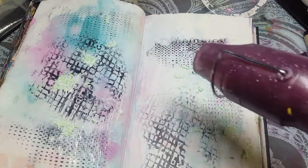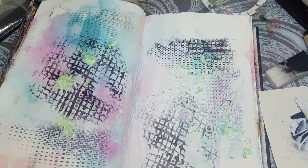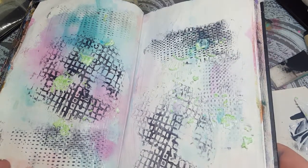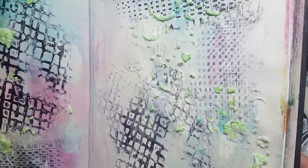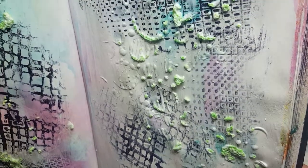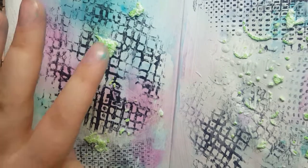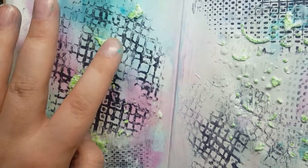Okay, this will be loud for a minute. So it did add a fair bit of texture to the page if you can see — that's kind of neat. It's very crunchy now. They're not quite stuck still.